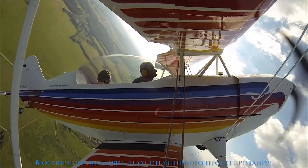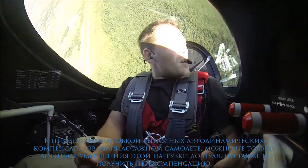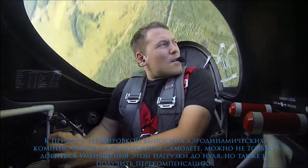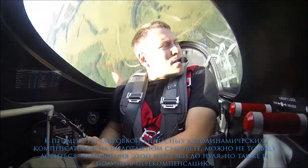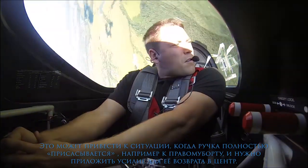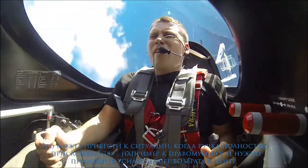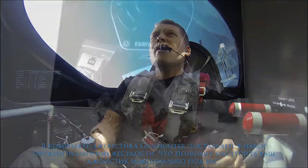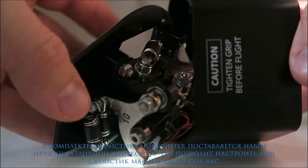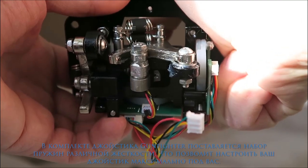It mainly depends on the engineering design. For example, by tweaking aerodynamic compensators, you can tune your aerobatic plane to get not only zero load on your ailerons, but even overcompensate them. This brings you to a situation where the stick is sucked completely to one side, say to the right, and you need to apply force to get it back to center. There is a bunch of springs with different tensions that come in the box of the Gunfighter, to let you adjust the load of your joystick for your very best experience.